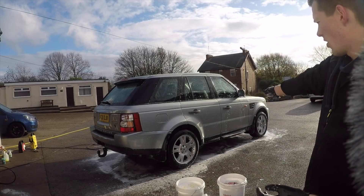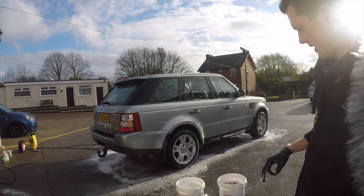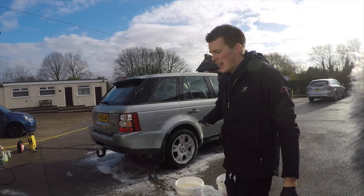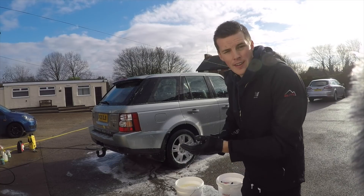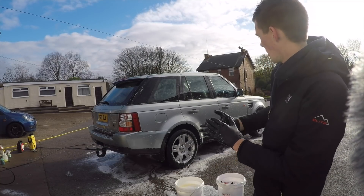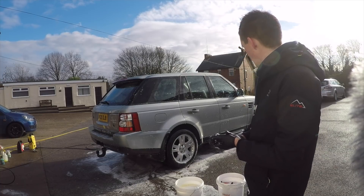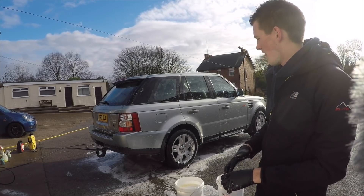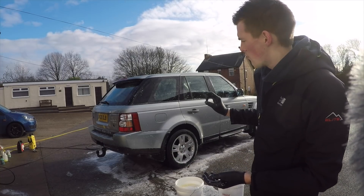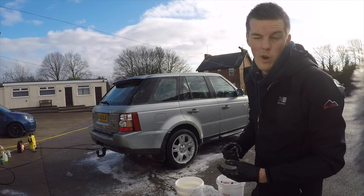So you've seen half the car being washed. I'm going to switch the camera off, do the other side and the rest of the car, and then we'll come back and go over the pricing and whether it's a good product. That's the full car cleaned. It's quite a nice shampoo — it lathers up well in the bucket and on the car, and the suds stayed around for a long time. The cleaning power is solid — the car cleaned up pretty well; the wheels were dirty but apart from that it wasn't too bad. Quite nice to use overall.